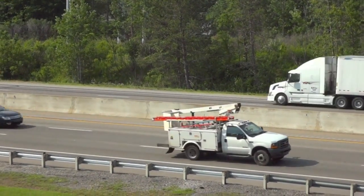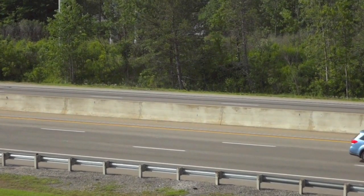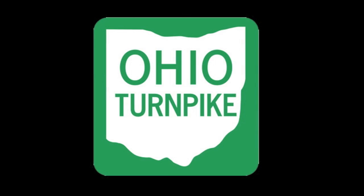Congratulations! You are now ready to drive the Ohio Turnpike with your EZPass transponder. It's quick. It's easy. It's EZPass!